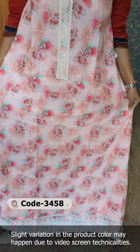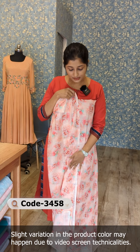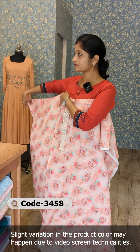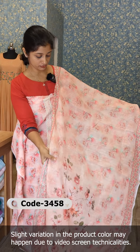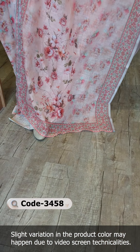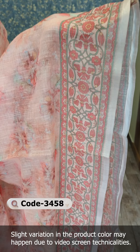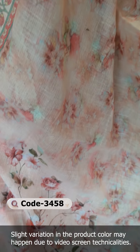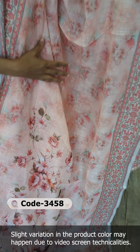We have the same hemline, same design, digital print, and back portion. We have a little different pattern. We have a border design with similar printing.